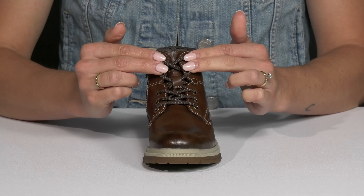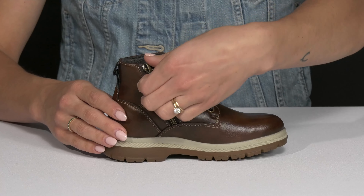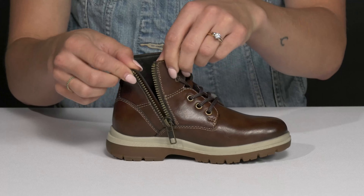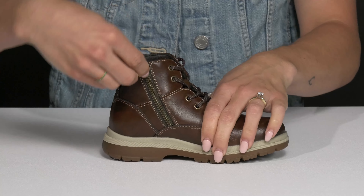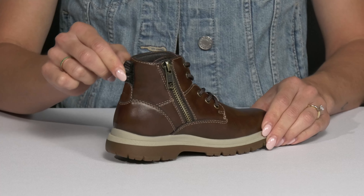These do have a lace-up feature at the front for a customized fit. But on the interior, they have a super convenient zipper closure, so it's going to open up nice and wide — super easy for entry or exit. Additionally, there is a pull tab at the back that can assist with that.